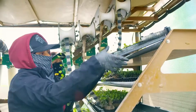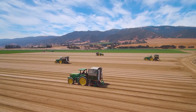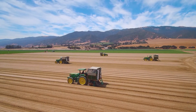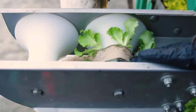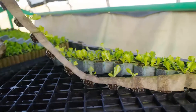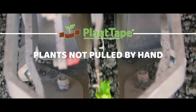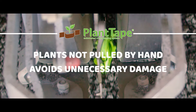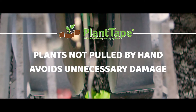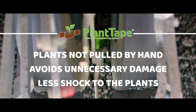Utilizing just a tractor driver and one to two employees on the transplanter, the Plant Tape system offers a reliable solution to current labor challenges that face the agriculture industry worldwide. The automated transplanting process starts by placing the Plant Tape into the planting modules, where it is automatically pulled from the tray, cut, and placed into the ground. This is a great advantage as the Plant Tape system does not require the plants to be physically pulled from the nursery tray by hand, which damages the plant and root system. Because the plant and roots are never disturbed during the transplanting process, there is much less shock to the plant compared to conventional transplanting methods.